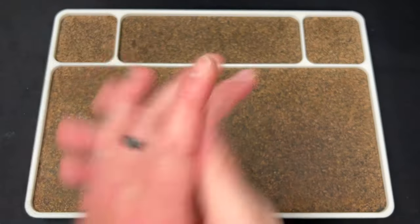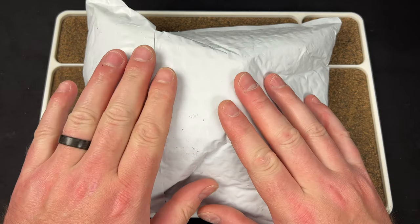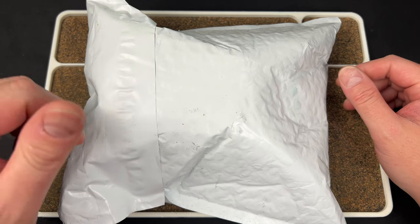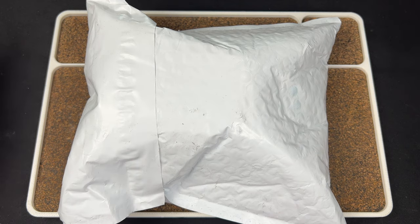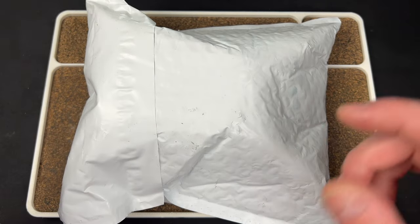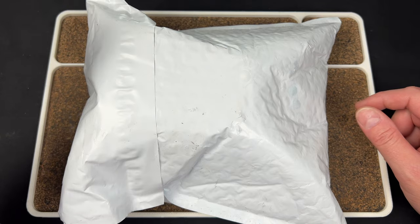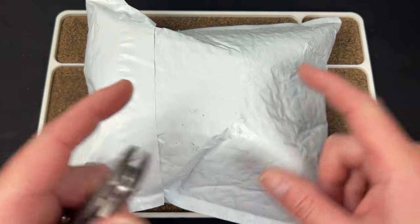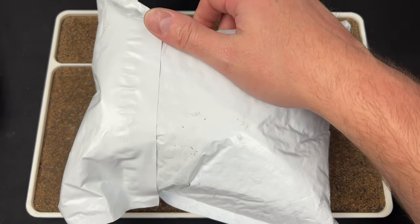Hey guys, Kev here and I have an unboxing to do for you. We have a package from Urban EDC — this is for next week's drop. For me it's Saturday, but you'll see this right before the What's Hot video, so welcome to the What's Hot video for July 19th. Let's see what we got — I'll try to make it quick because I always drag this out.